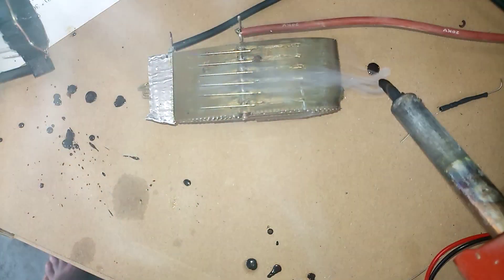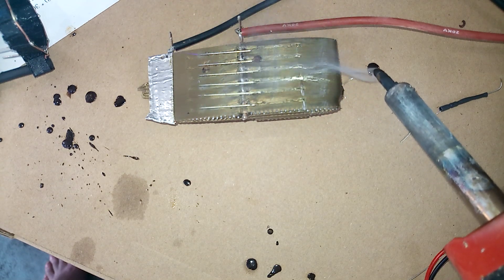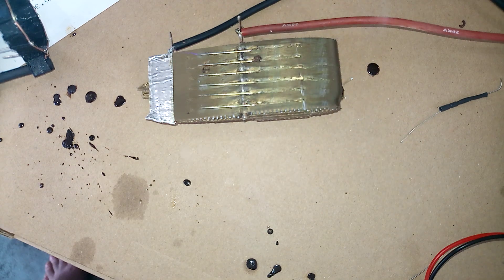Here you get a little wind tunnel kind of thing. Doesn't even look that bad. Note that the smoke is being kind of accumulated on the wing.